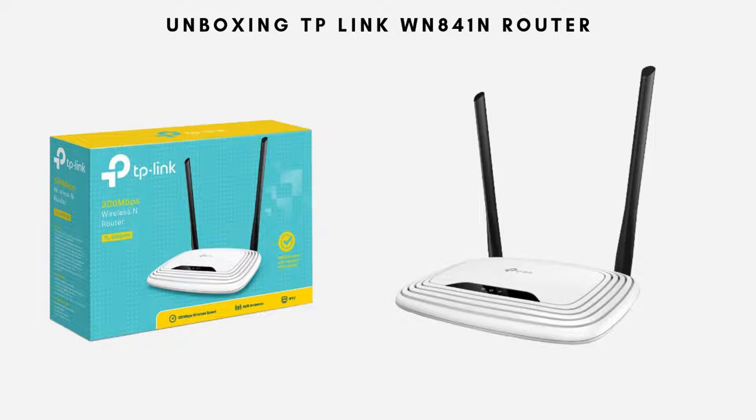First, let's quickly unbox the router. Here's what you get inside the box: the router itself, the power adapter, an Ethernet cable, and a quick start guide.